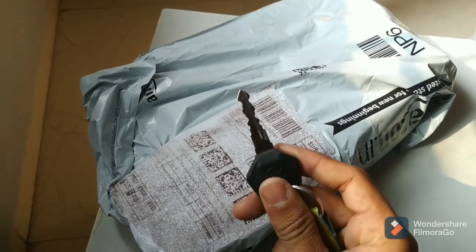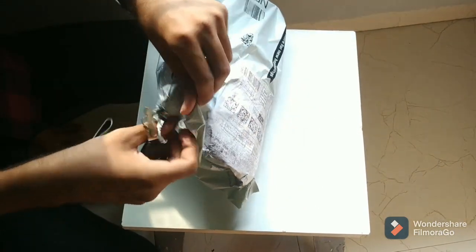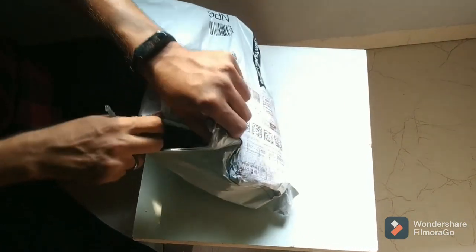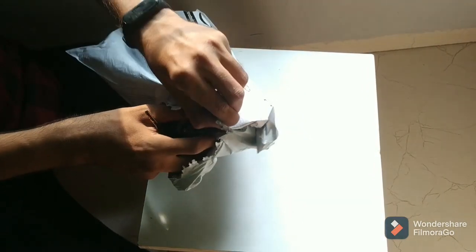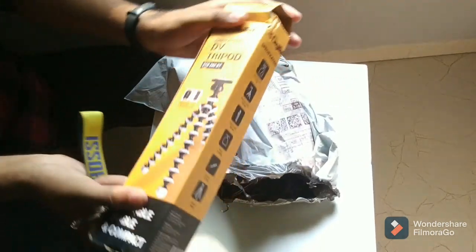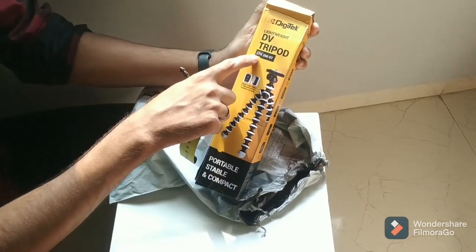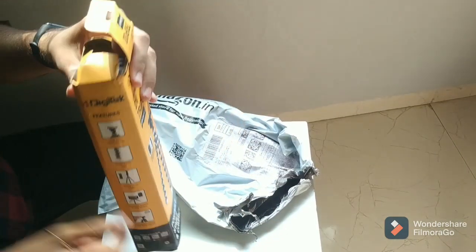We are going to unbox it with the key of my R15, because without jugaad life is incomplete. Here is our product — it says Digitech Lightweight DV Tripod, model number DTR-260GT.